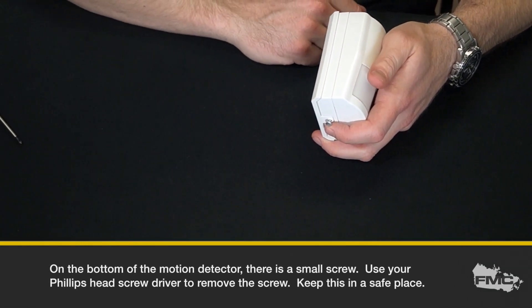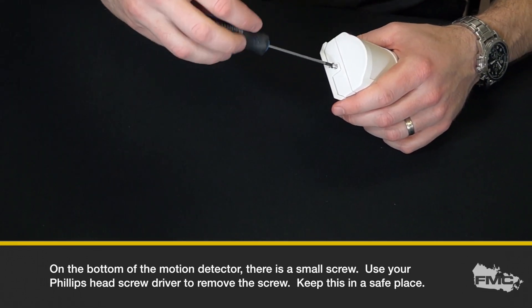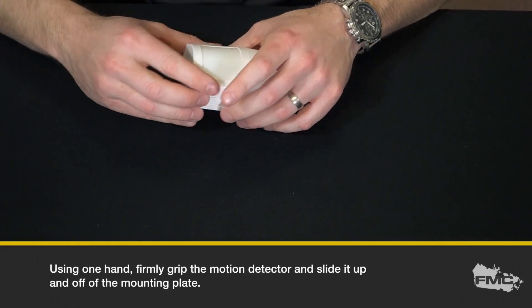On the bottom of the motion detector, there is a small screw. Use your Phillips head screwdriver to remove the screw and keep it in a safe place. Using one hand, firmly grip the motion detector and slide it up and off of the mounting plate.